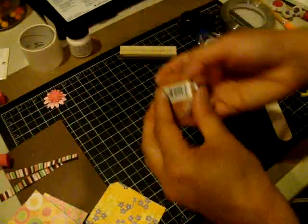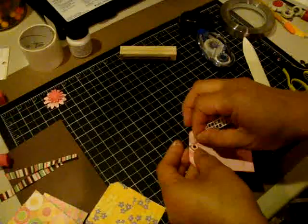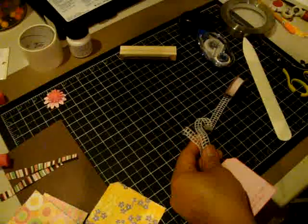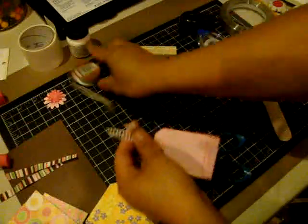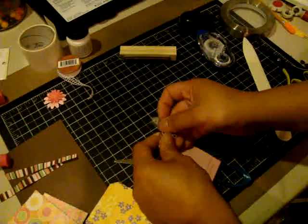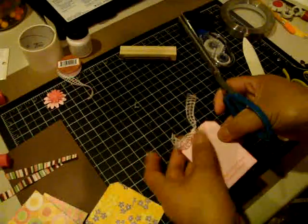While I'm at it, I'll go ahead and put the ribbon on. This is a really pretty ribbon — I got this ribbon at Michael's, the 99-cent rolls that they have in the scrapbooking section. I've used this on baby cards before. I'm just going to trim off this lucky edge here.